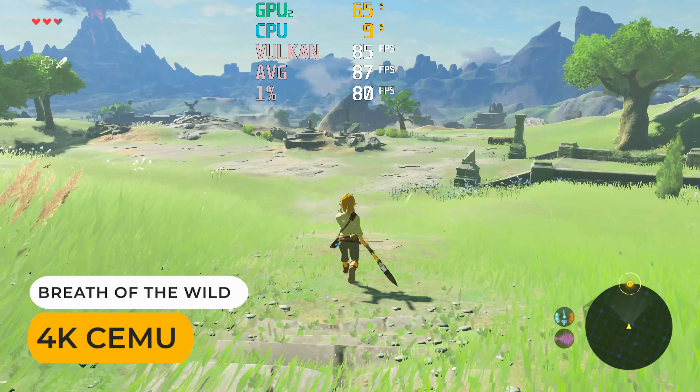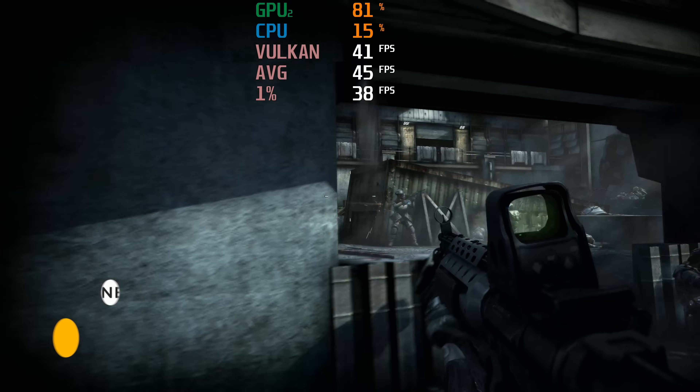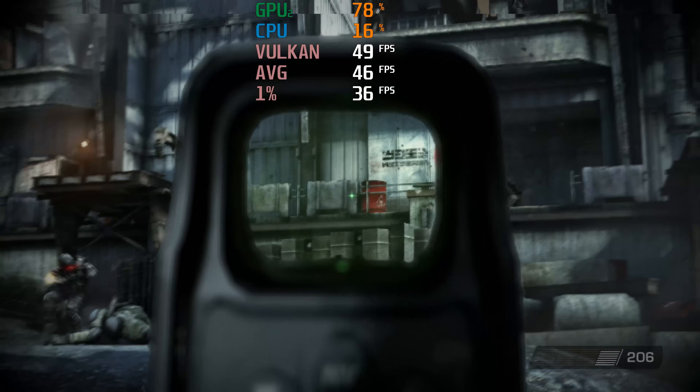The final gaming test is emulation, and 4K Wii U is pretty darn nice. With PS3 emulation, Killzone 2 manages to hover around the 40fps mark, which is also better than expected for this tough-to-emulate title.